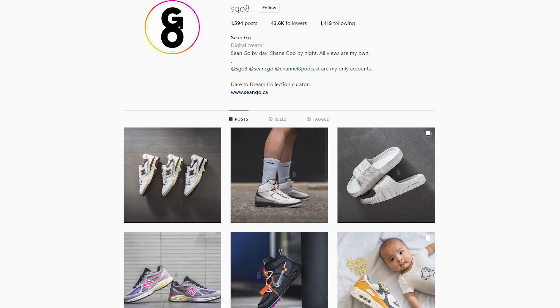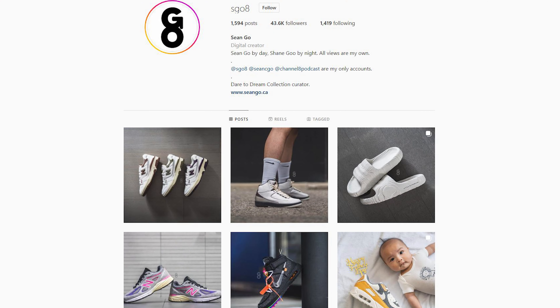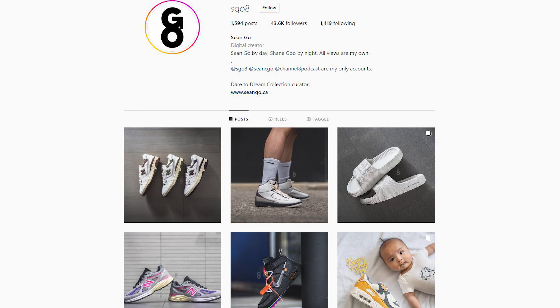Let me know in the comment section below what you guys think about this Kith New Balance 993 and your overall thoughts on this colorway. Were you guys able to grab these? Did you take an L and pick them up on the secondary market, or was it just not your thing and you passed altogether? If you enjoyed this video, be sure to like, comment, and subscribe if you haven't yet. You can follow me on Instagram at Esco8, follow my Twitter at Sean.Go, and visit my website at SeanGo.ca. Until next time, thanks so much for watching — hopefully this review helped you in some way, and I'll catch you all in the next one.